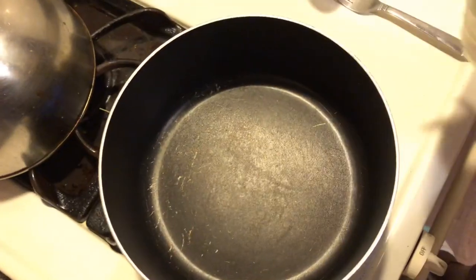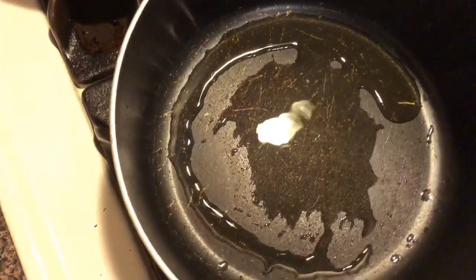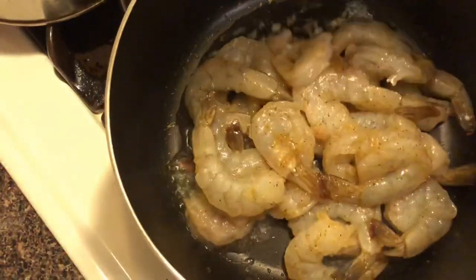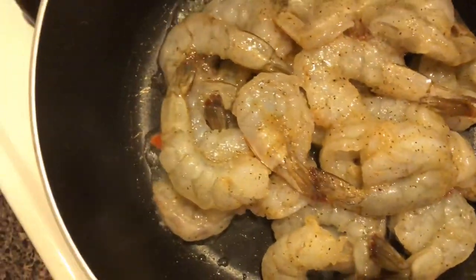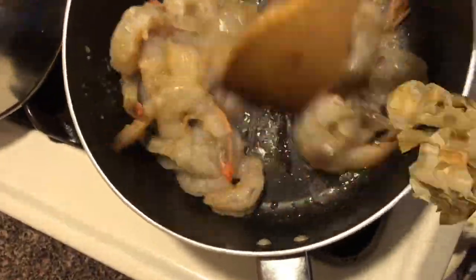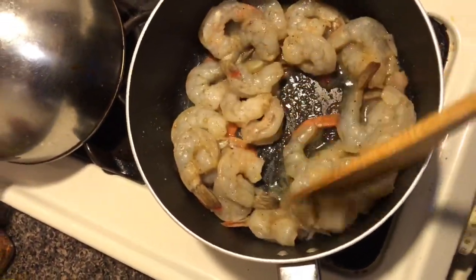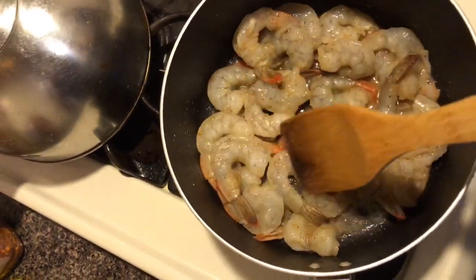I've put a little bit of seasoning — slap your mama. I'm going to put a little bit of extra virgin olive oil in the pan to sauté the shrimp. Just a little bit because I already coated the shrimp with the oil. Toss the shrimp in and add a little bit of cheese. This is a semi, semi homemade.